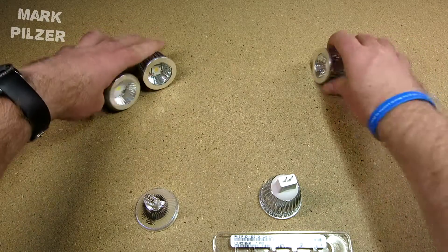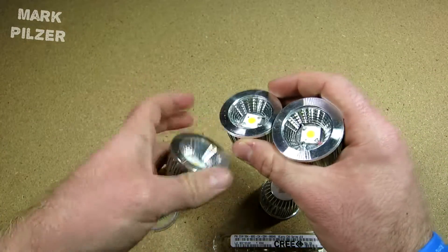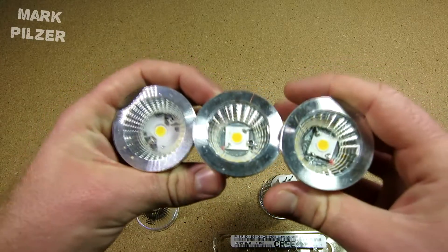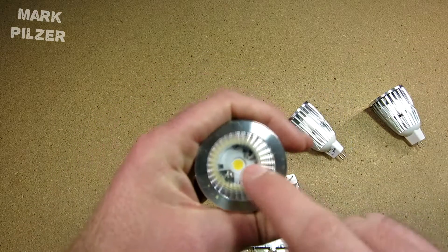Here are three examples of lights I'm already using in my house for about half a year to a year since I built them, and they've worked very well. These two are 4000K and this one is 5000K, which I particularly like for the kitchen.